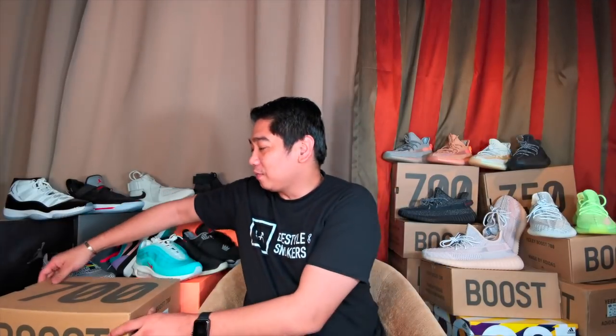What's up YouTube? This is Manuel and welcome to another video of Lifestyles and Sneakers. Today we have another unboxing — the Adidas Yeezy Boost 350 V2 in Vantac colorway. So stick around.